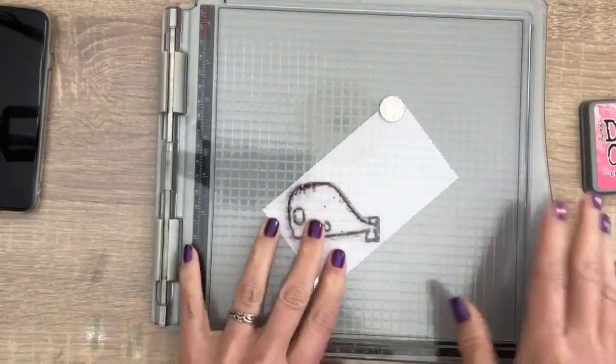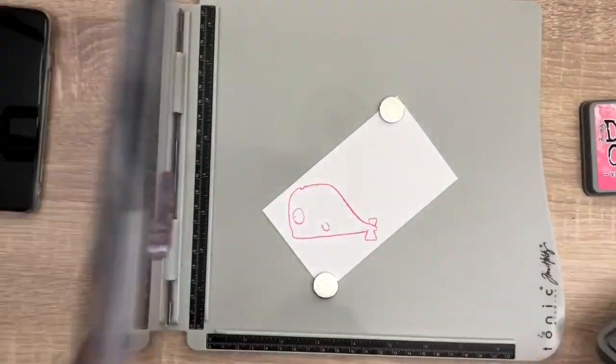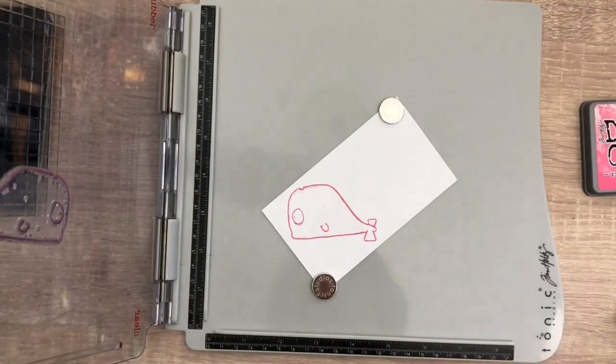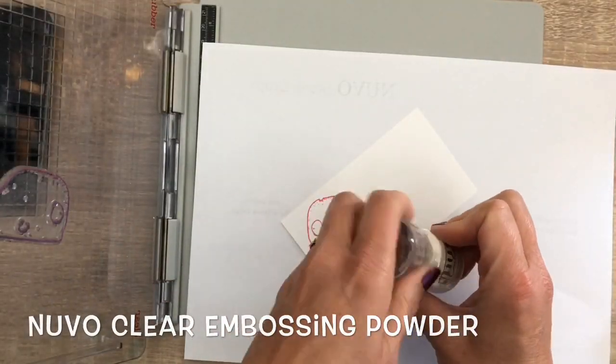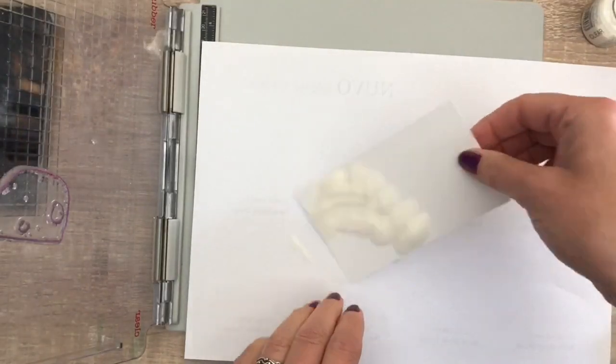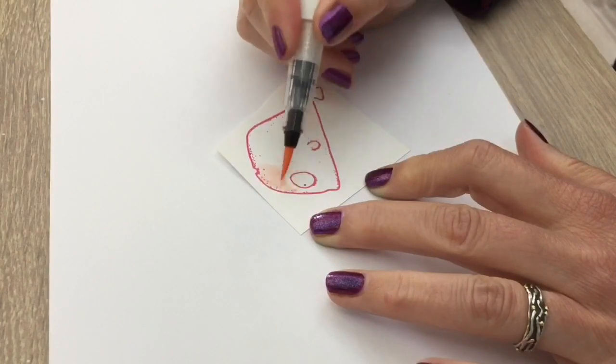That's when the stamping tool comes in handy. I'm going to emboss it with clear embossing powder. I'm going to color with an Acrypho pen, and Distress Oxide inks react to water, so with the embossing powder I can seal the image.